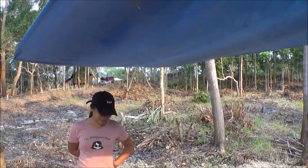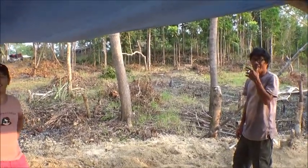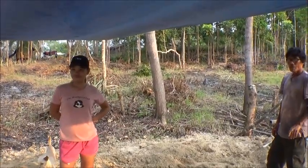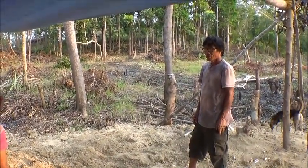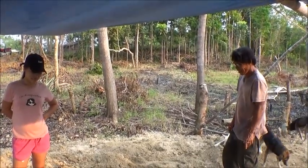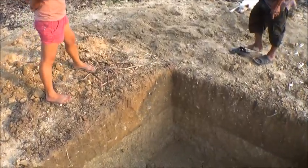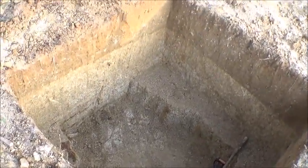I didn't even know you had started to dig a well! We really need water now. You guys are welcome to all of our water that you can use. I thought Tatai was supposed to be resting and taking care of his foot today, but he said he was overworking on the well — he busted himself. I didn't even know you guys had started.